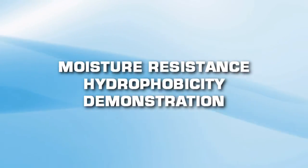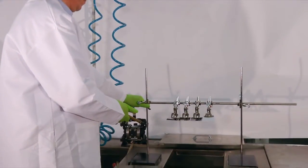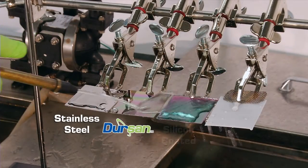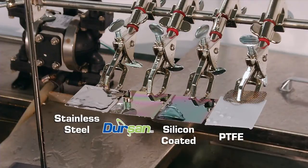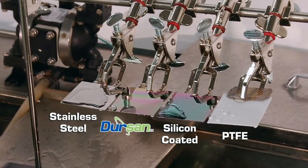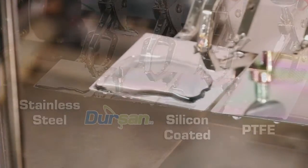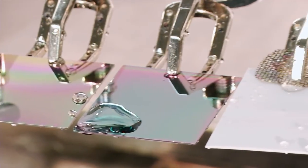Moisture resistance hydrophobicity demonstration. This demonstration highlights the extreme moisture resistance of Dursan compared to stainless steel, silicon coatings, and common PTFE materials. Stainless steel, Dursan, silicon, and PTFE sample coupons are doused with water to show the relative moisture-repelling properties of each material. The Dursan coating completely repels the water from the surface while water sticks to the stainless steel and silicon surfaces. Dursan's extreme hydrophobicity makes it the ideal coating where moisture or water management is essential.